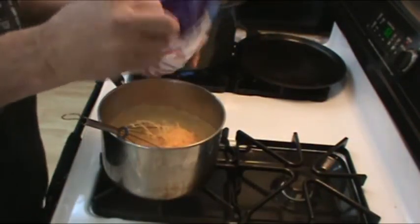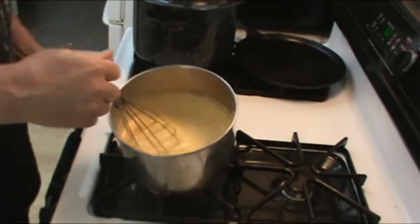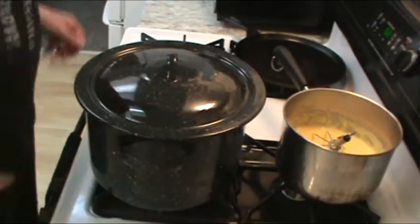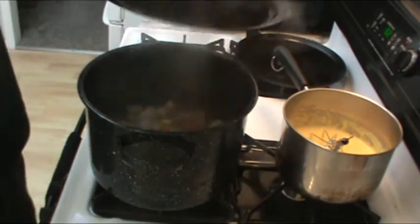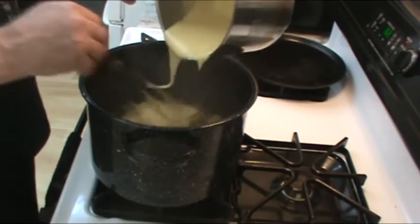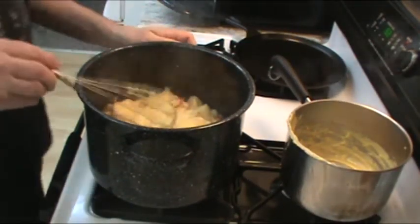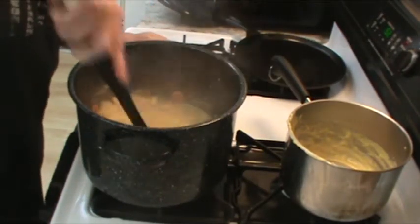Let's start the soup base. We're going to put the two cups of water into the pot, and we'll go ahead and add all the vegetables. Then we'll add the salt and pepper and give them all a good mix. We'll put the lid on, bring that to a boil, and boil for about 10 to 15 minutes — more like 15 probably.